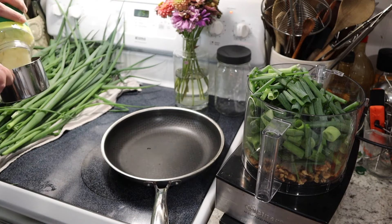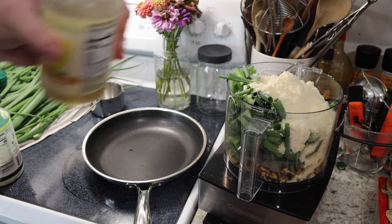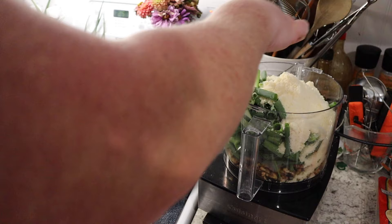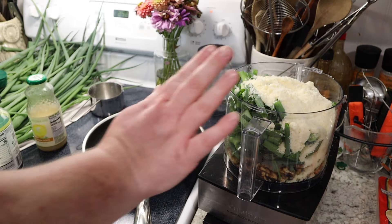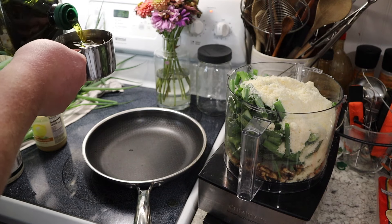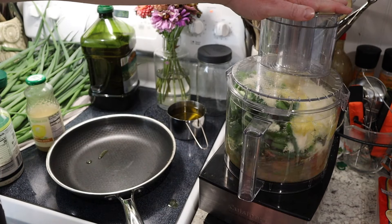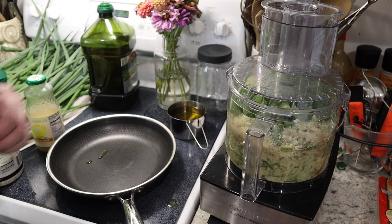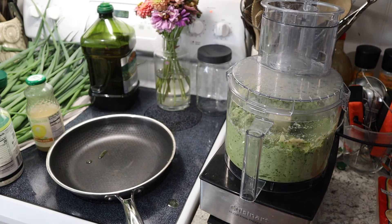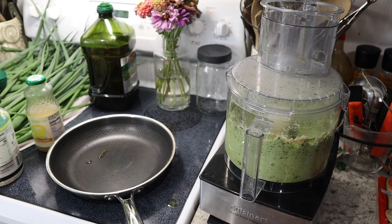Next we need a cup and a half of parmesan, two tablespoons of lemon juice — I wish I had actual lemons because you're supposed to put the zest in as well, but we'll just make do. And then finally I need a cup and a half of olive oil, but we're going to add that in slowly. I'm gonna do just a little bit to start with, then pour olive oil in a little at a time until we get the right consistency.